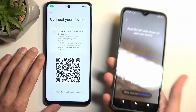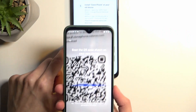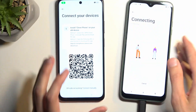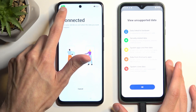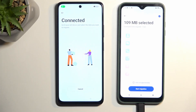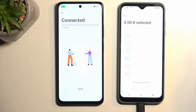Now grab the locked device — the camera is open on it. Point the camera at the QR code and it will connect the two devices together using a hotspot. As you can see there is one device connected. Select OK, then lower the brightness. Deselect everything by tapping the deselect button.